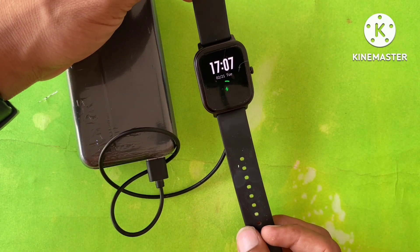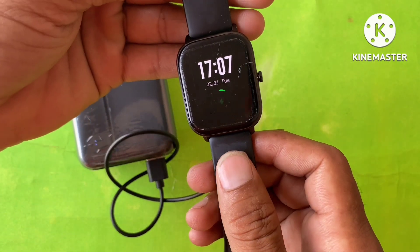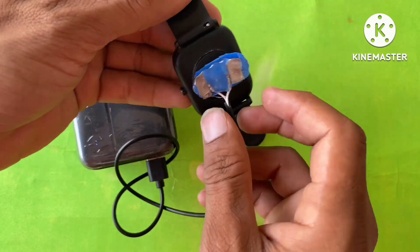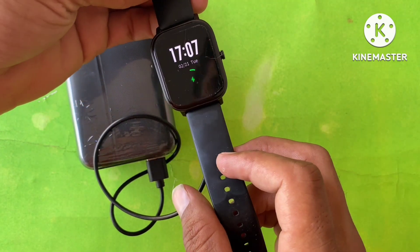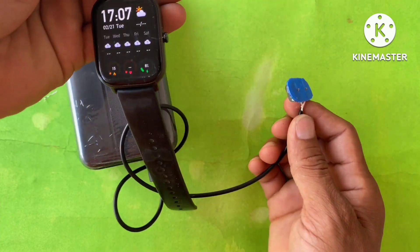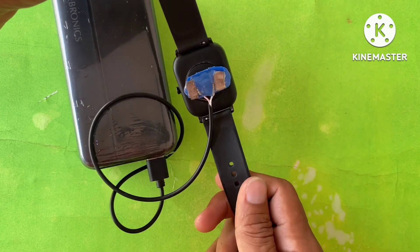This charger is ready, you can see now it works. Finally my charger is ready and properly working, automatically connecting with the magnet.